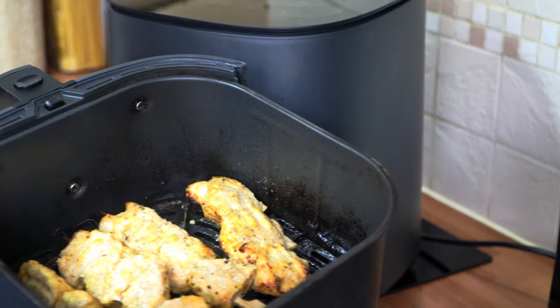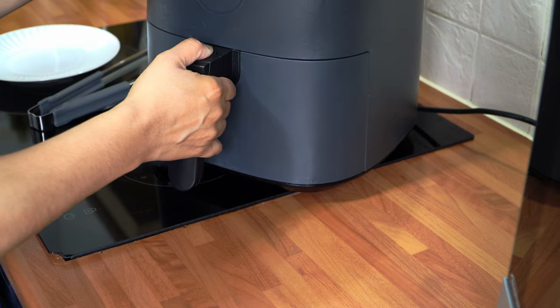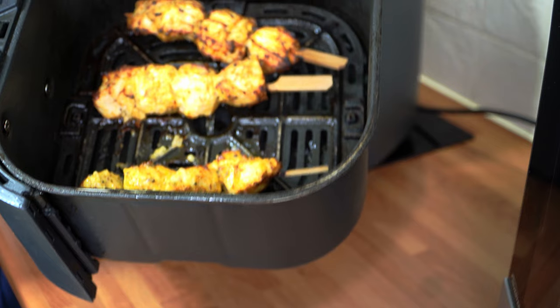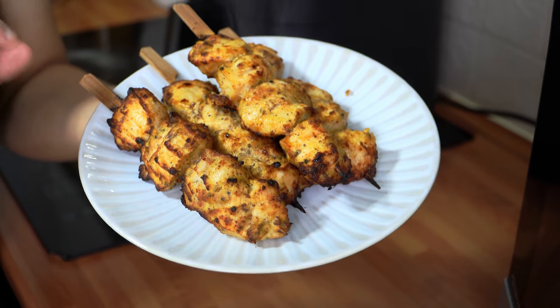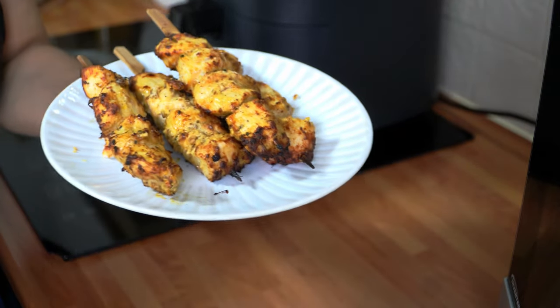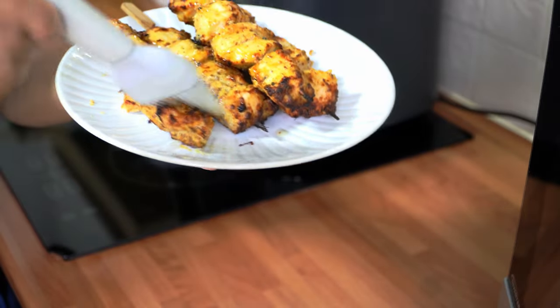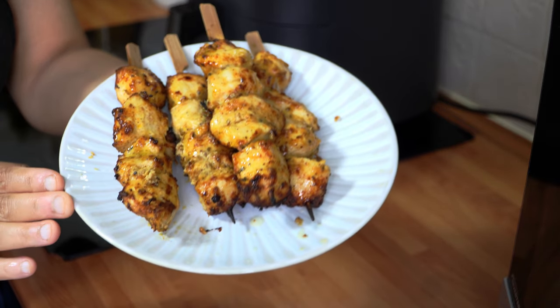The kebabs are fully cooked — just look how wonderful they look. I'm going to remove them from the basket. This is how the achari murg tikka looks: slightly charred on the outside, which is wonderful, and juicy and moist on the inside. To serve, this is completely optional — take some melted butter and just baste it on top to give a lovely sheen. I'll cook the remaining batch and then plate it up and show you exactly how they look.